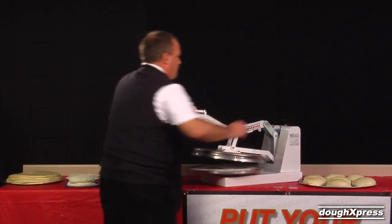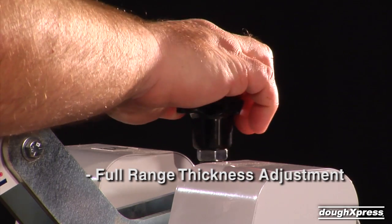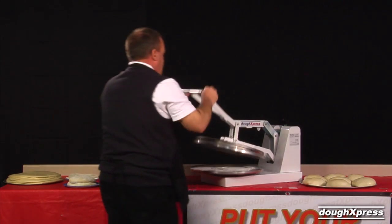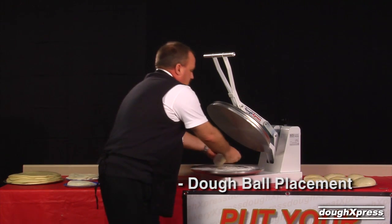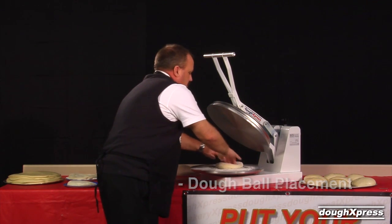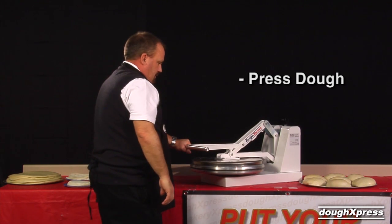Set your thickness with the adjustment knob at the back of the press. The weight of the dough ball and thickness setting will determine the size of the finished crust. Place your pre-formed floured dough ball on the floured lower platen. Pull down the handle until it locks into position and hold for 7 to 10 seconds.